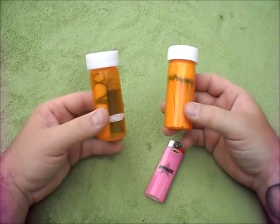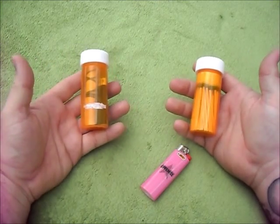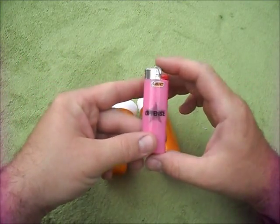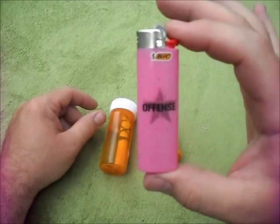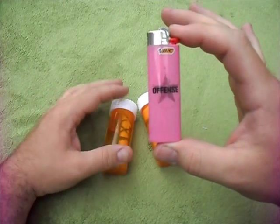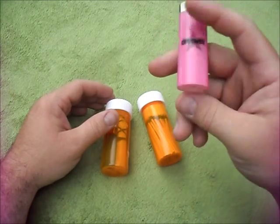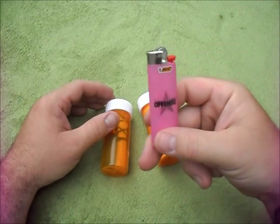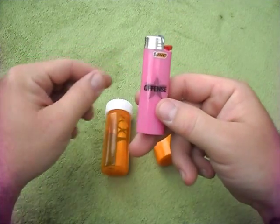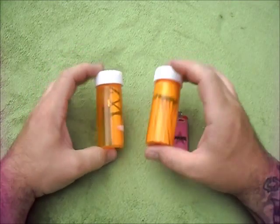That's it. It's pretty simple. I call it pill bottle survival, pill bottle fire kits. Next, I just wanted to show you all this offensive pink lighter. I hate pink. They say pink's for girls, but the one benefit is nobody's going to steal my lighter. Anyway, I hope that helps you. I thank you all for watching and checking out my channel.